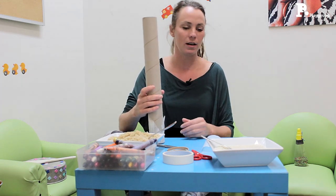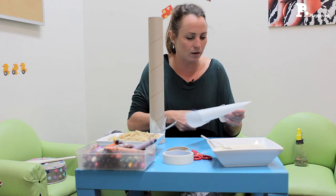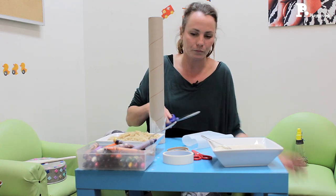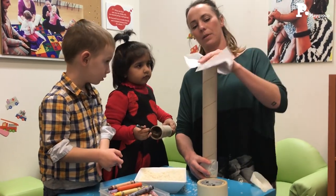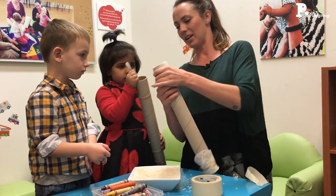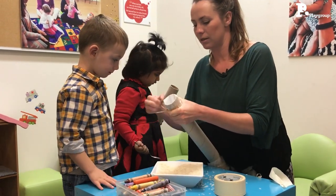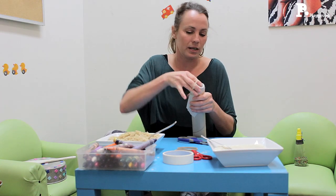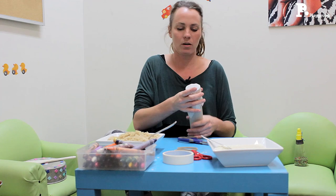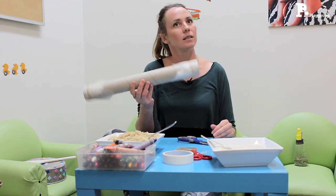So now all we need to do is seal off the other end. I'll just grab another piece of baking paper over the top, try and hold it down nicely, and then the rubber band. Even this sort of thing with children helping is great for their fine motor skills and their hand-eye coordination. Alright, so we've got the rubber band on nice and tight.